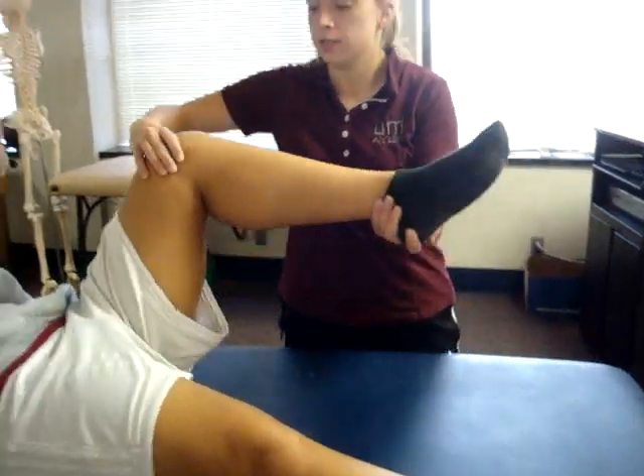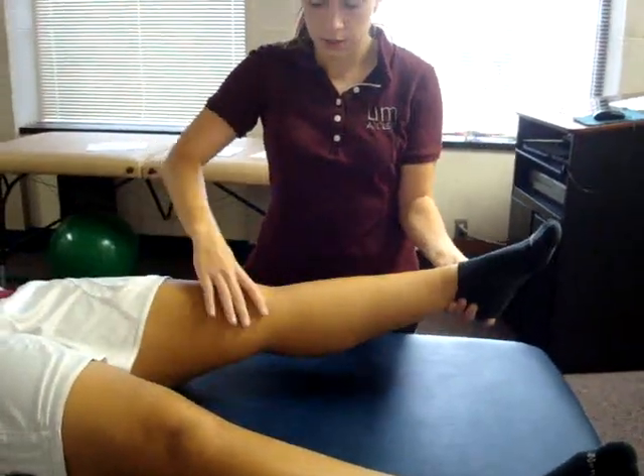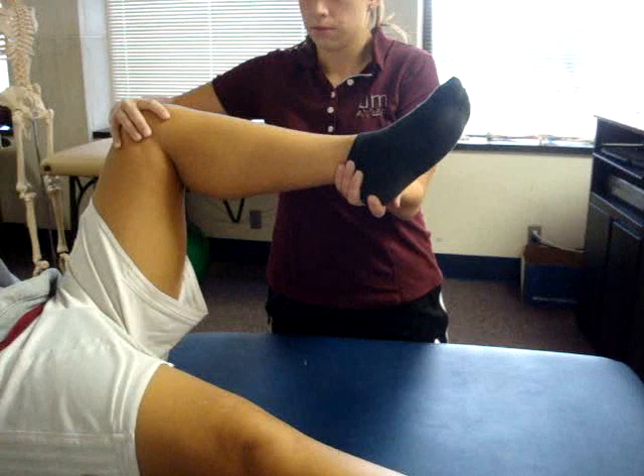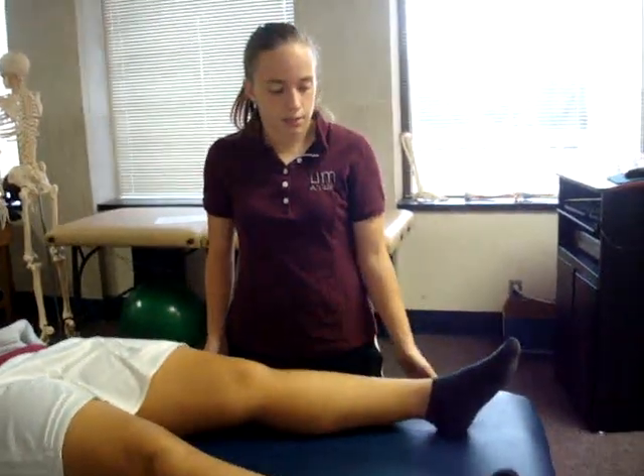The examiner passively flexes the knee, then allows the knee to passively fall back into extension. A positive finding would be a bounce or failure to fully fall back into extension, or a springy block. A positive sign is indicative of a meniscal tear.